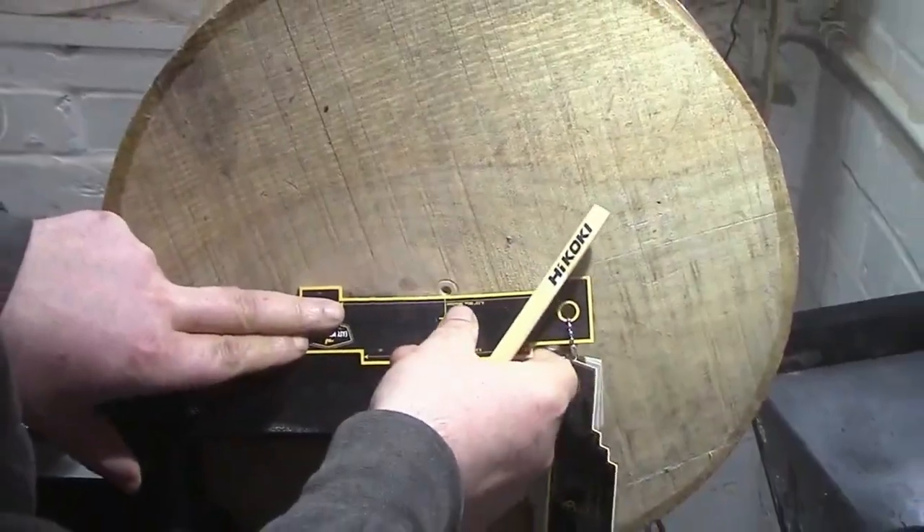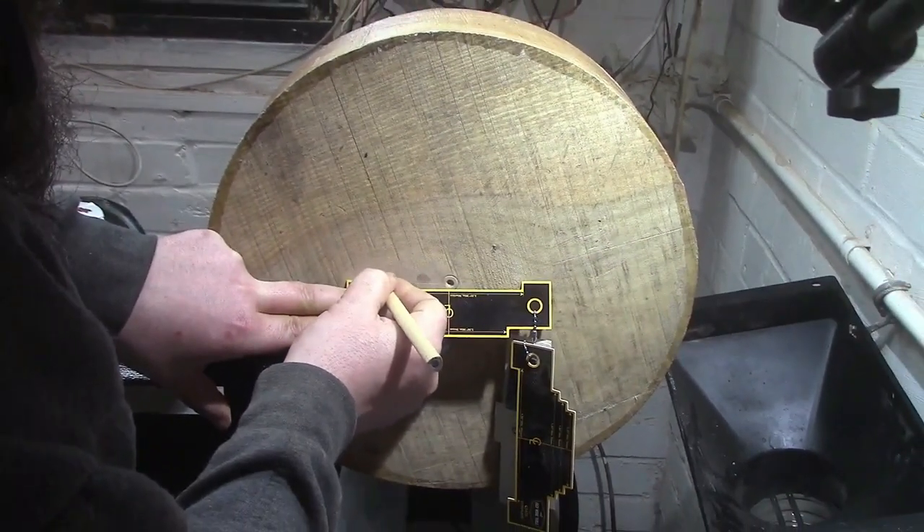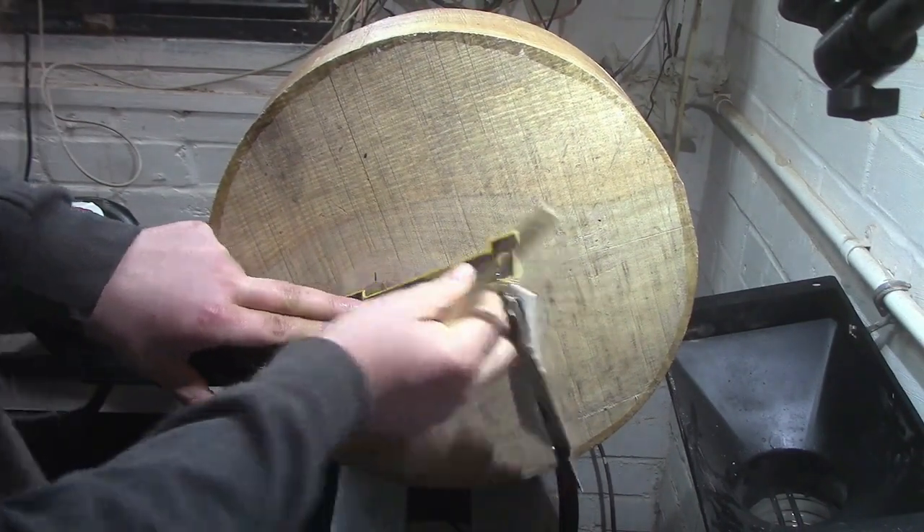Welcome back everybody. This is the first project I'm doing on my new Harvey T-60 lathe. That's a chuck template from EasyWood Tools — there'll be a link in the description to where you can get one of them.